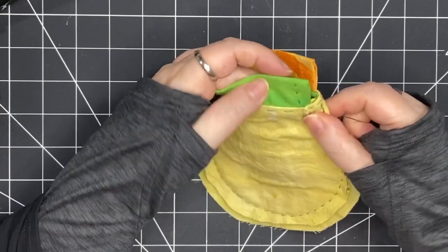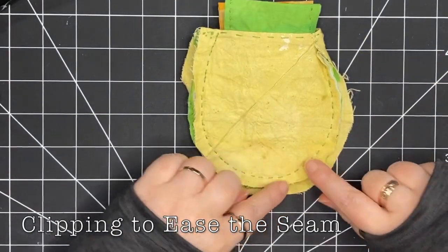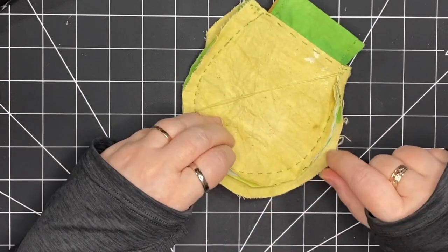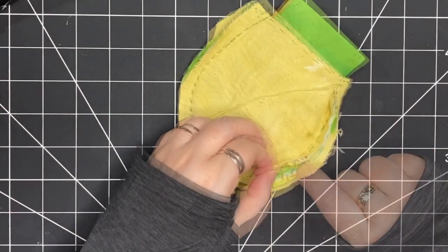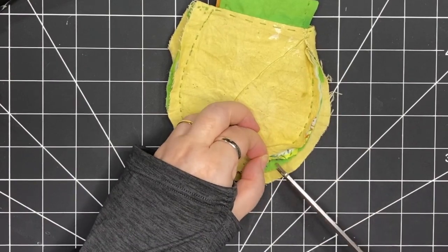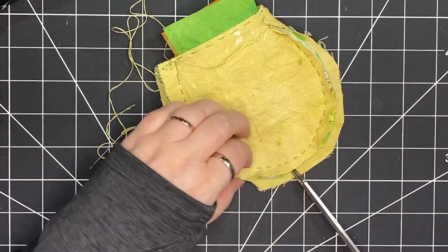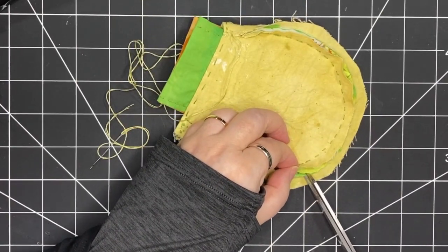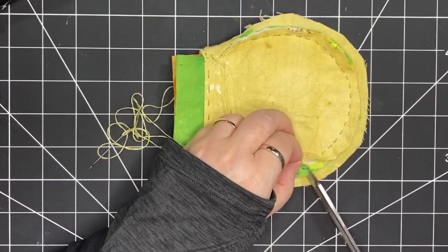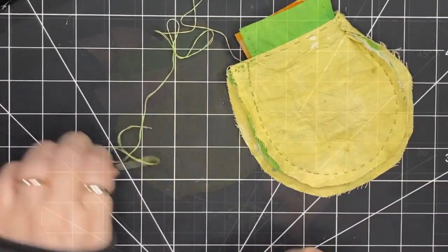Here I've started on one side and I'm going to stitch down until I get to the rounded part. When I get to the rounded part, I'm going to do a bit of clipping at the seams just to give myself a bit of ease for turning. I come in with my scissors and clip all the fabric, making sure I don't go all the way through to the seam — just clipping where there aren't any stitches. That's going to give me a bit of leeway when I'm folding back this fabric and stitching it down.